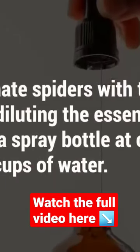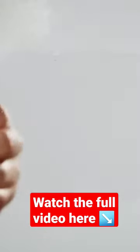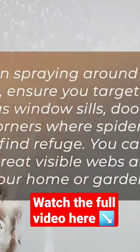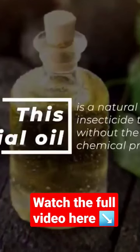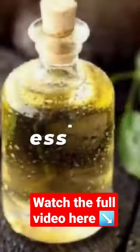To eliminate spiders with tea tree oil, start by diluting the essential oil with water in a spray bottle at 1 teaspoon per 2 cups of water. When spraying around your house, ensure you target areas such as window sills, doorways, and corners where spiders may try to find refuge. You can also spot treat visible webs around your home or garden. This essential oil is a natural pesticide and insecticide that can kill spiders without the need for harsh chemical products.